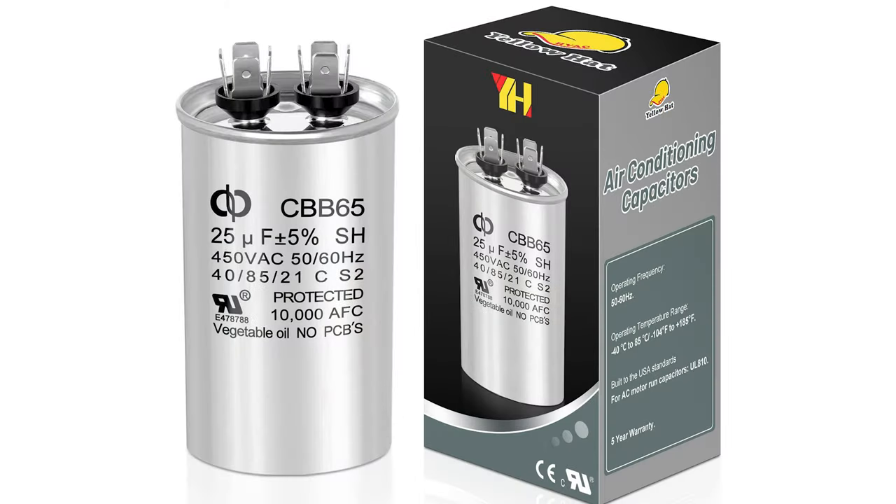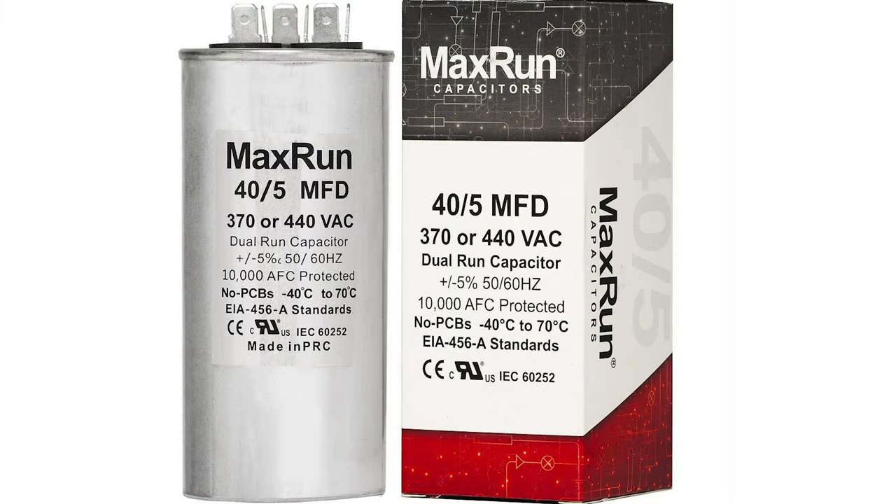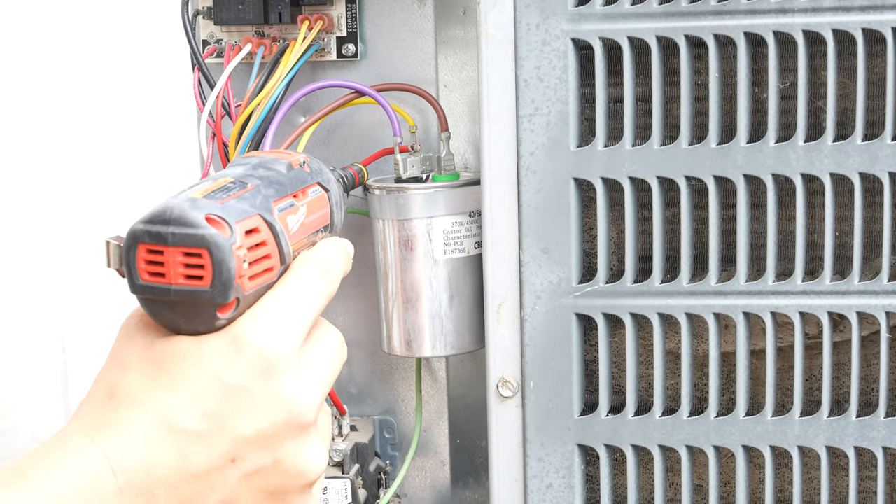There are a bunch of numbers on it, but the only thing that really matters is the size of the capacitor. They're measured in microfarads, which is usually labeled as MFD or a backwards U and an F. Let's take a look at this air conditioner as an example.